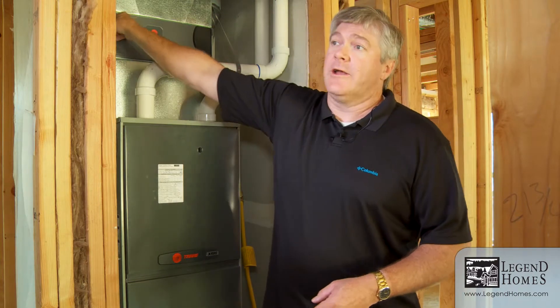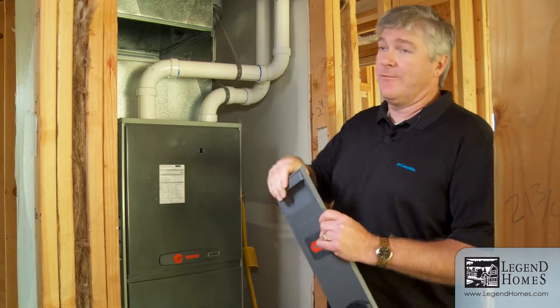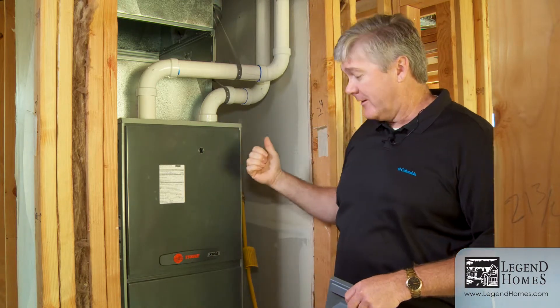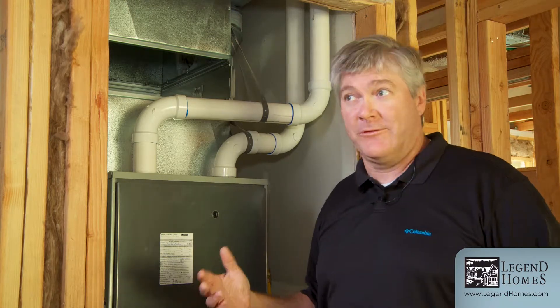We're going to install a high quality air filter on the inside. It takes up the whole space of this cabinet — rather than the little one you may have seen before, this is going to be a thick media filter that's really going to catch all the dust and particulates you don't want circulating inside your home. We also need to bring in nice fresh air for you and your family to breathe. If you're just popping open a window, that's unregulated air — you've got the possibility for pollens and particulates to come in that you don't necessarily want to breathe.